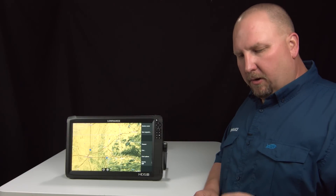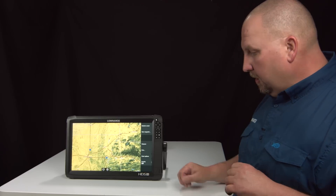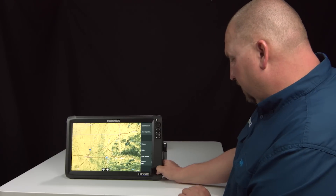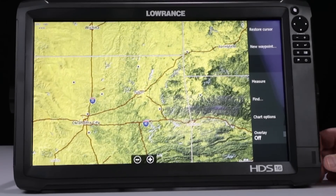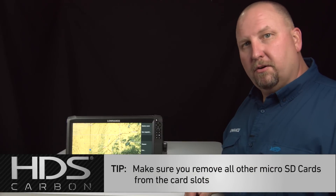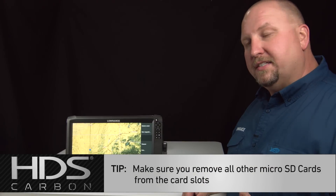Now that you've downloaded the software update and put it on your microSD card, we're going to go ahead and open the card door and put it in the HDS Carbon unit. One thing you should always do is if you have any other cards — a mapping card or something like that in there — go ahead and take that card out.